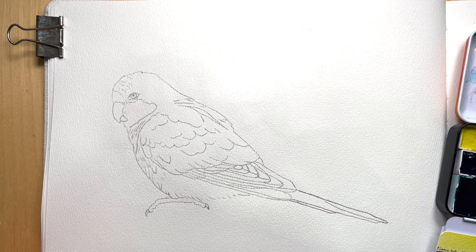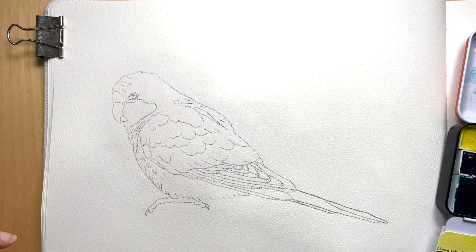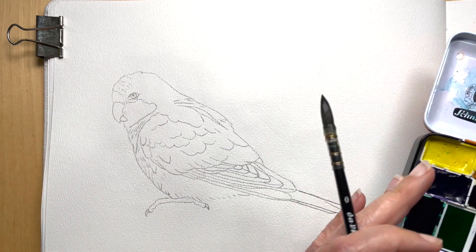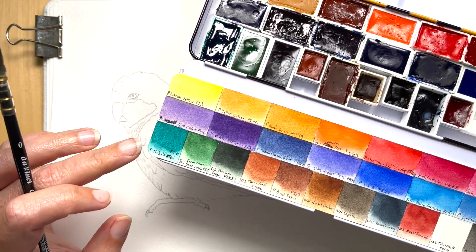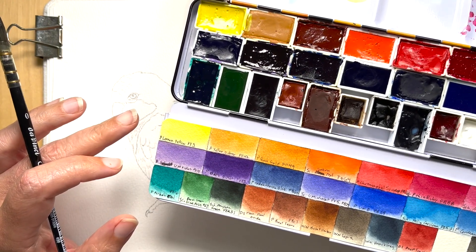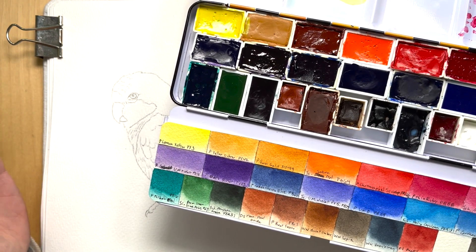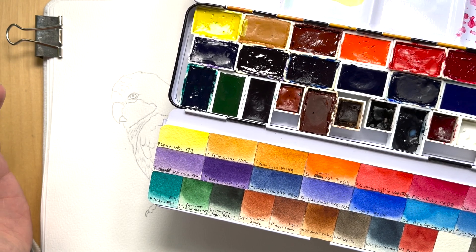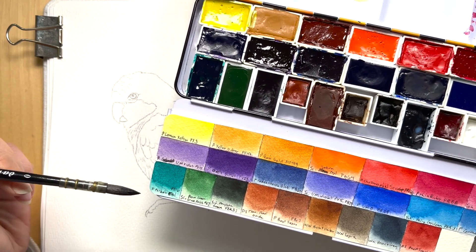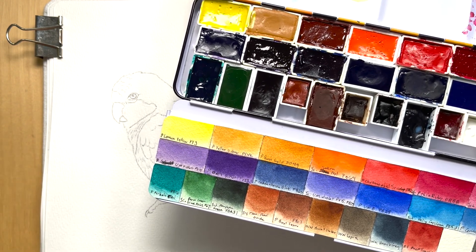I'm going to attempt to mix a pretty big puddle of a light green color for the body of this parrot, and then I'm going to do a wash all over except for the head area and the feet. I'm going to try to use phthalo teal and lemon yellow. I really want to use only nightshade paints for this project — mostly because I like them and it's a fun challenge. I have all the primary colors so I don't think it should be an issue, especially for this painting. The phthalo teal would be a really nice paint to feature.